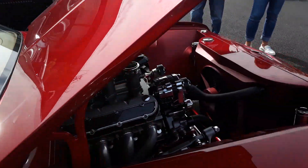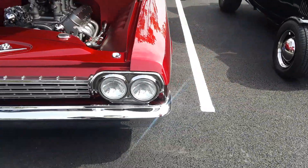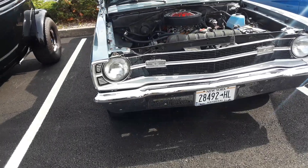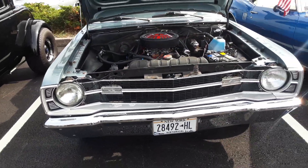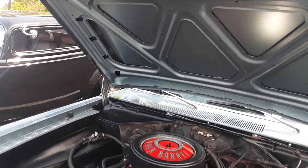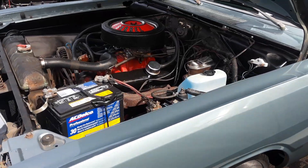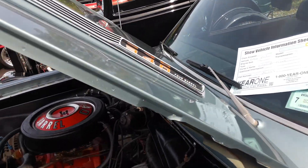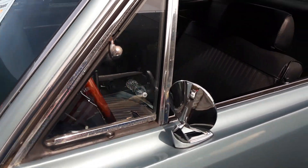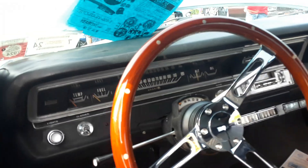Looks like a '62 Chevy Bel Air bubble top. And then over here, like a '68 Dodge Dart GTS. And four barrel.